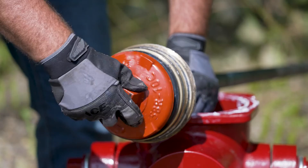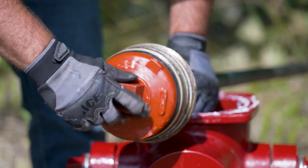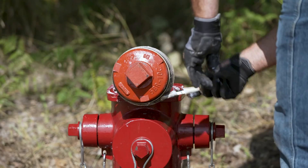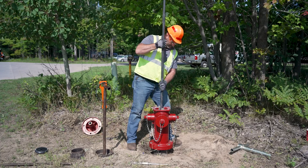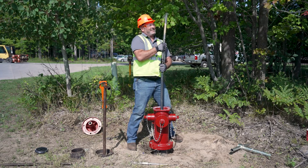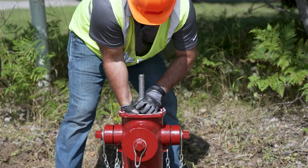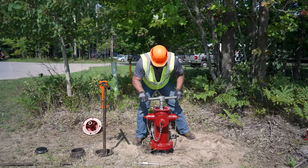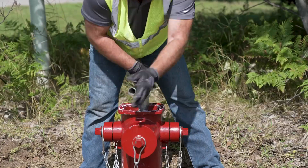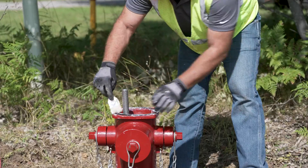Now, reassemble the valve and stem assembly. Tighten the valve washer by turning it clockwise. Apply appropriate food-grade anti-seize to the threads of the bronze valve seat. Reinsert the valve assembly with the stem drive wrench into the standpipe and tighten clockwise.